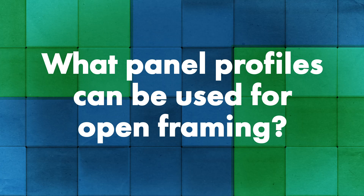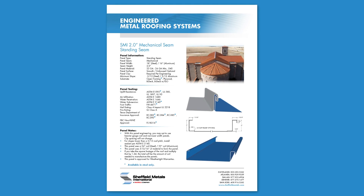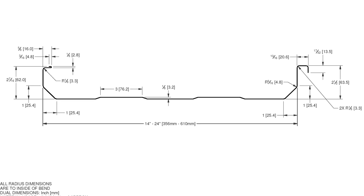When it comes to panel profile selection for open framing, the only panel Sheffield offers for open framing is the two-inch mechanical — a two-inch high vertical leg with a 180-degree seam. That's their structural panel. Other panels exist in the industry, such as T-panels with proper testing or trapezoidal panels. Most open framing situations occur at lower slopes below 2:12, so you need a panel that can handle both structural requirements and hydrostatic conditions at low slope. The two-inch mechanical seam handles that lower pitch.